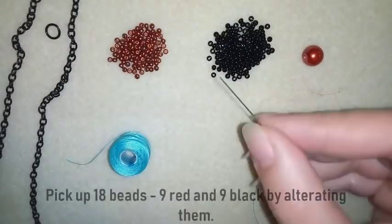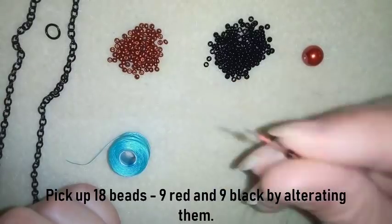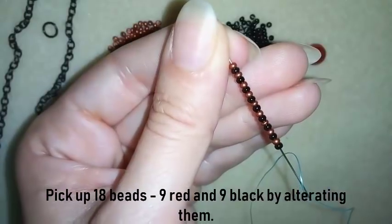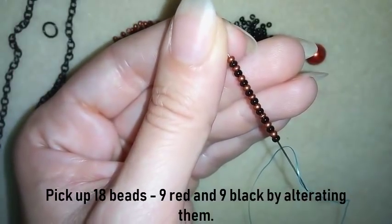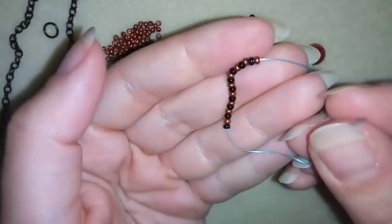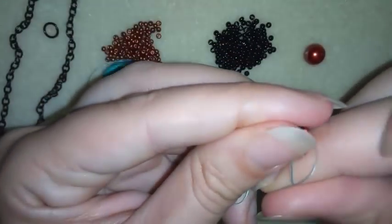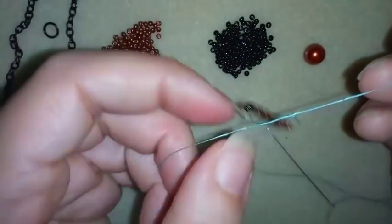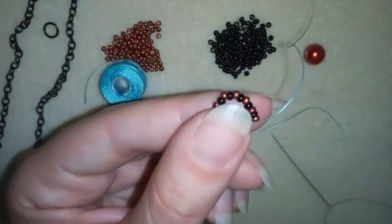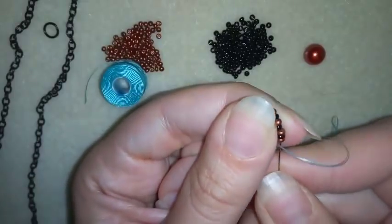I will start by picking up 18 beads — 9 black and 9 red — alternating them. Now I have 18 beads, 9 red and 9 black, and I'm going to slide them down. I'll stick my needle in my mat, make a knot — making a loop and going twice through the loop — and pull. Now I have a beautiful circle of beads, and what I'm going to do is go through some beads in this direction.